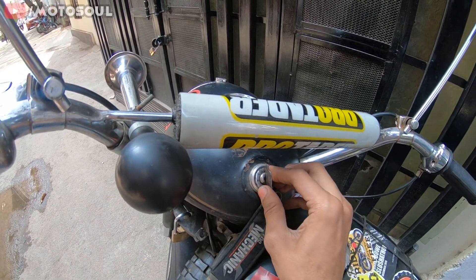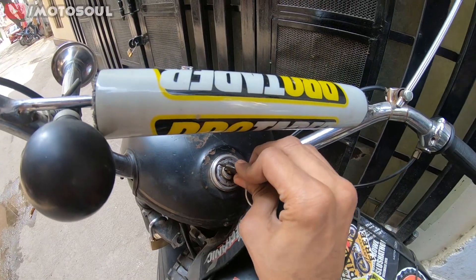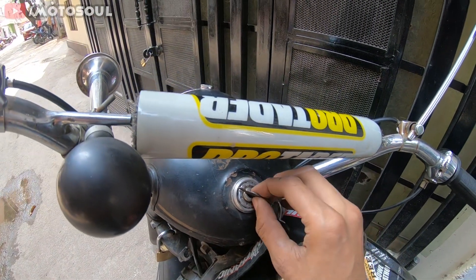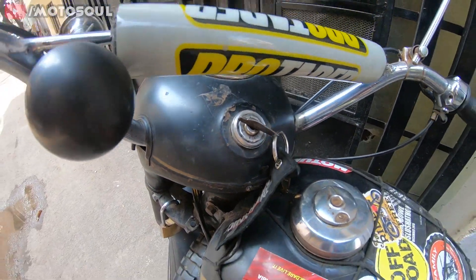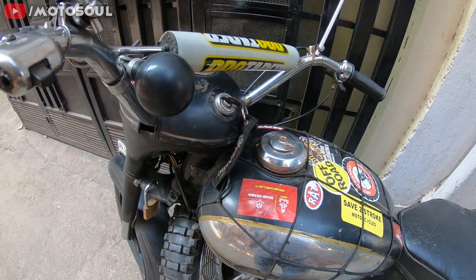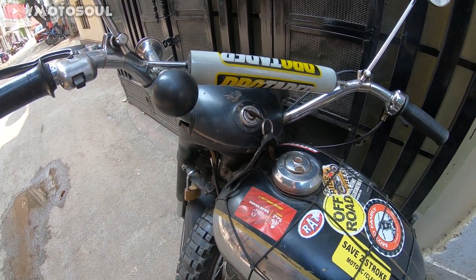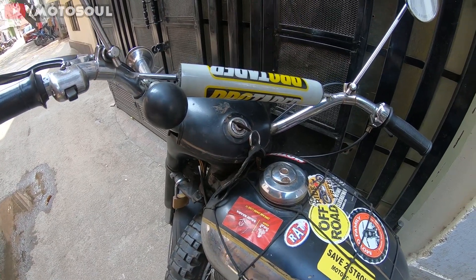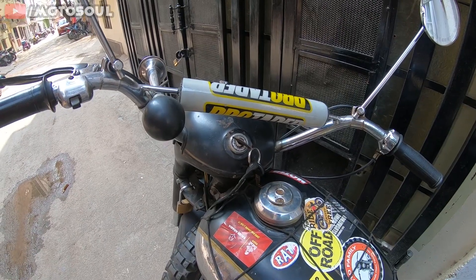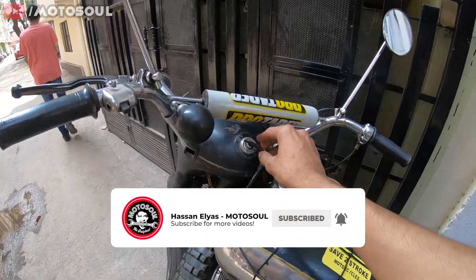As of now I don't have the battery installed, so we're not going to use the fourth position. You can see the key has markings here: one, two, three, four. Once you insert the key it's on. The reason I'm making this video is that with the new Jawa out, many people are also getting into old Jawas and ESDs, and there isn't a single detailed video about starting them. If you're new to two-strokes and want to check a bike on OLX before buying, you need to know how to start it.